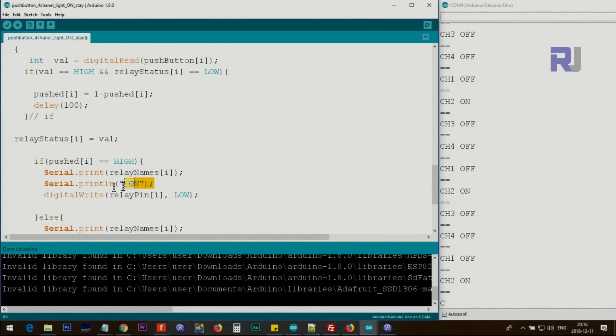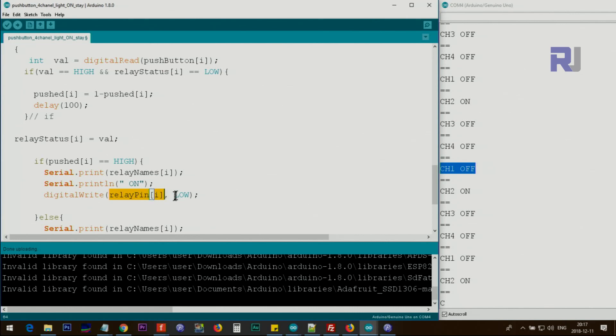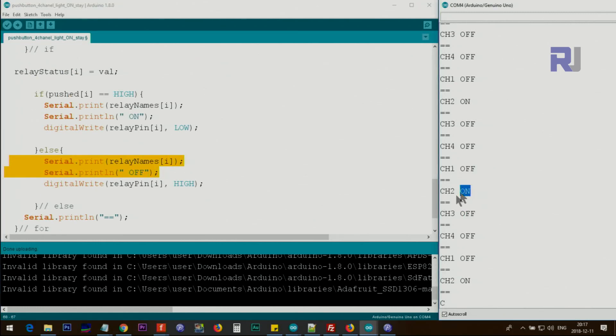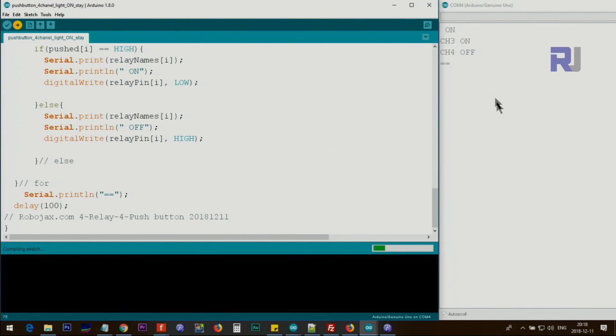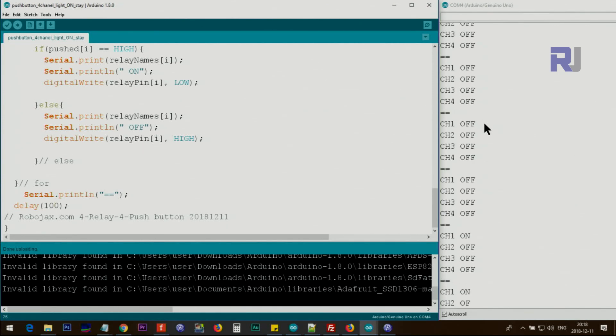After tracking button state, we check if the button status is HIGH. If so, we print the channel name to the serial monitor and use digitalWrite to set the relay pin LOW, turning the relay on. Otherwise, we print 'off' and set the relay pin HIGH to turn it off. The 100 millisecond delay keeps the system responsive. As you can see, pressing a button reacts very quickly, which is what we want.